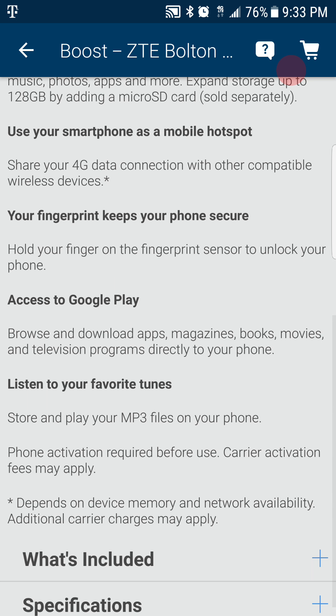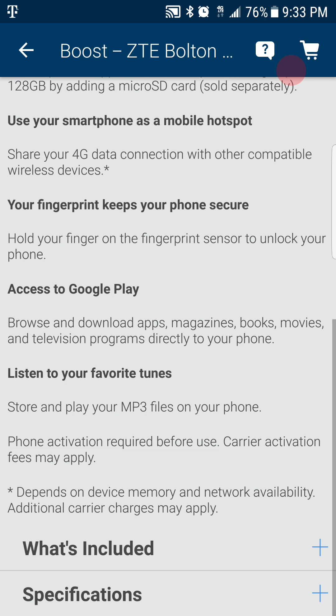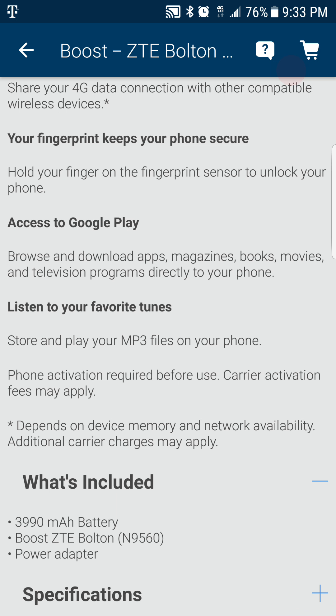You can use your phone as a mobile hotspot. Your fingerprint keeps your phone secure, so you've got a fingerprint scanner on it. It also has a 3990 mAh battery.